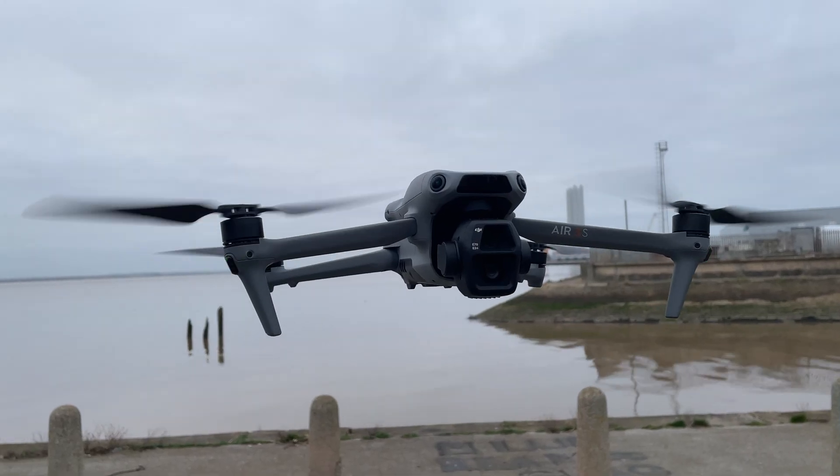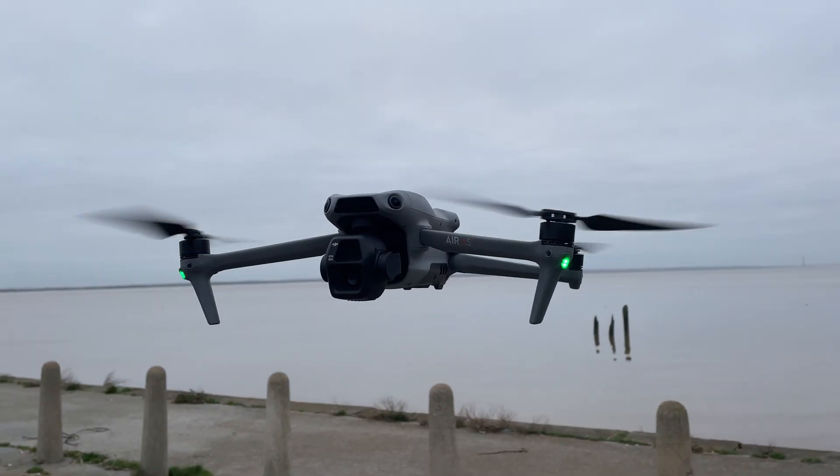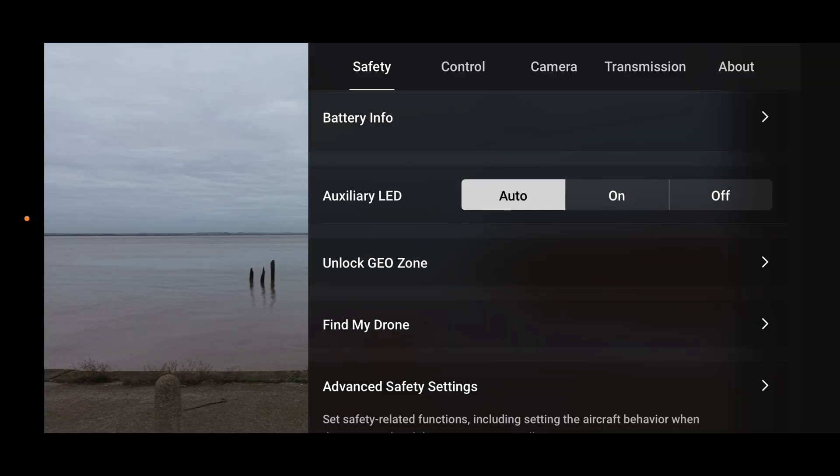Other models such as the DJI Air 3S are a little bit different, because whilst they have the same lights, we actually have an option in the DJI Fly app to be able to keep them on even during recording, which is an absolutely great tool. But obviously with the mini drones, it's just not possible.